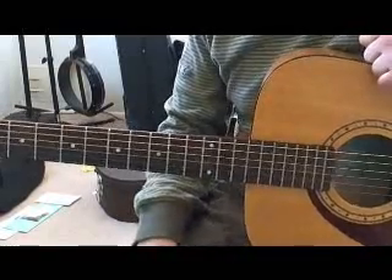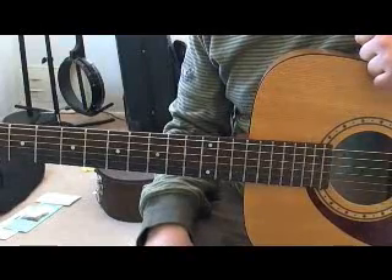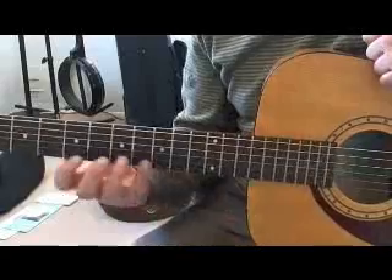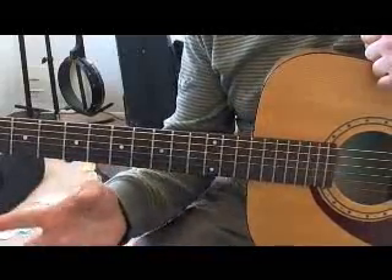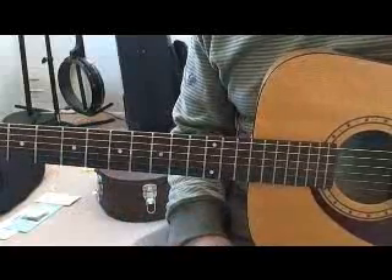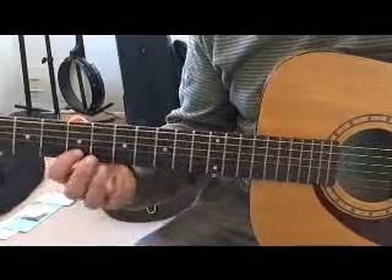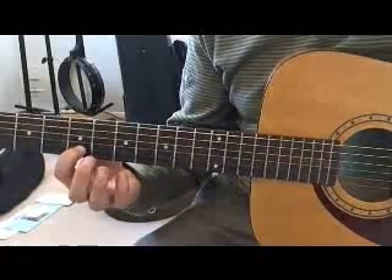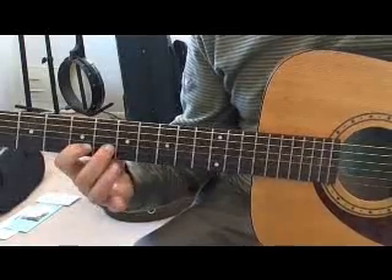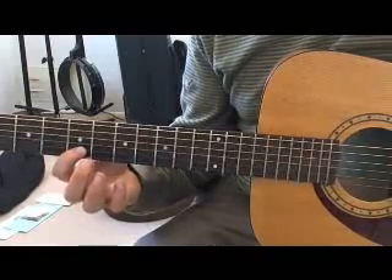In this video I'm going to be talking about the articulation exercises. In the first six measures we're doing hammer-ons and we're using the six possible combinations of fingers. Each measure can be taken as an exercise in itself to be repeated. A hammer-on happens whenever you pick one note and then use a finger to hammer on to a note on the same string that is higher in pitch on a higher fret.